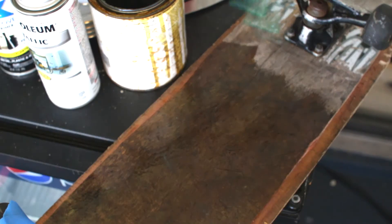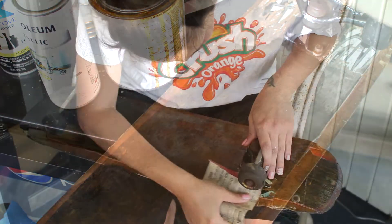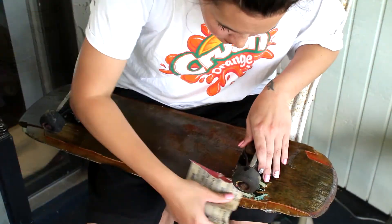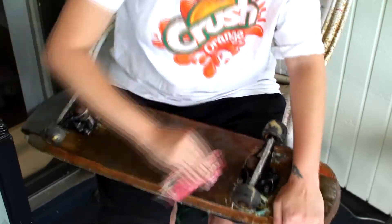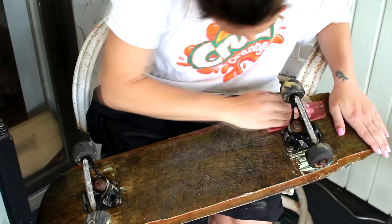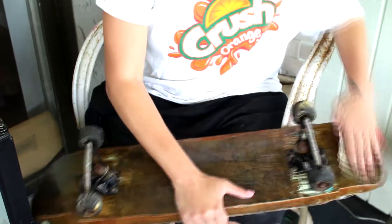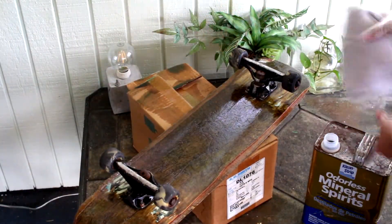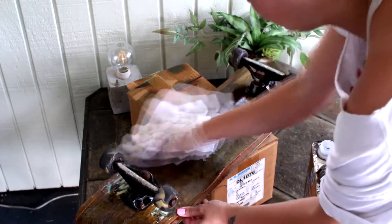Once your varnish has kind of cured, you're not going to want to do this step because it's so pretty, but you are just going to scuff the heck out of it with some sandpaper. You want to make it a nice white color on top — this will make it so your second layer will adhere to it; without doing that it will peel. Before you put your second layer on, after you've sanded, you're going to want to wipe this down with mineral spirits to clean off any debris from sanding.